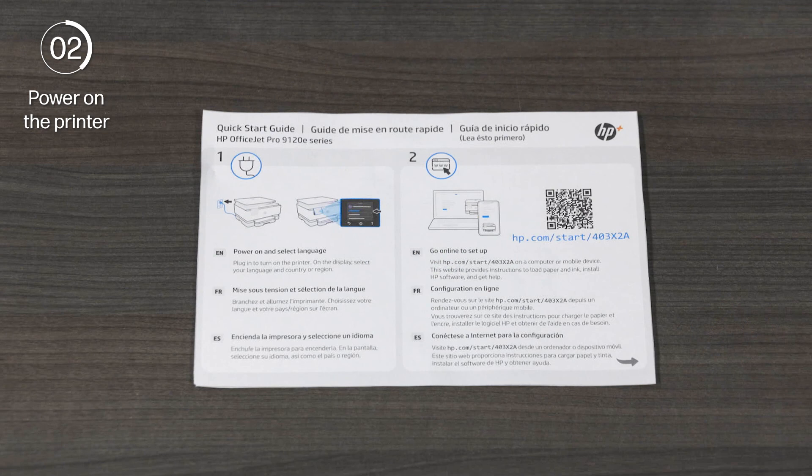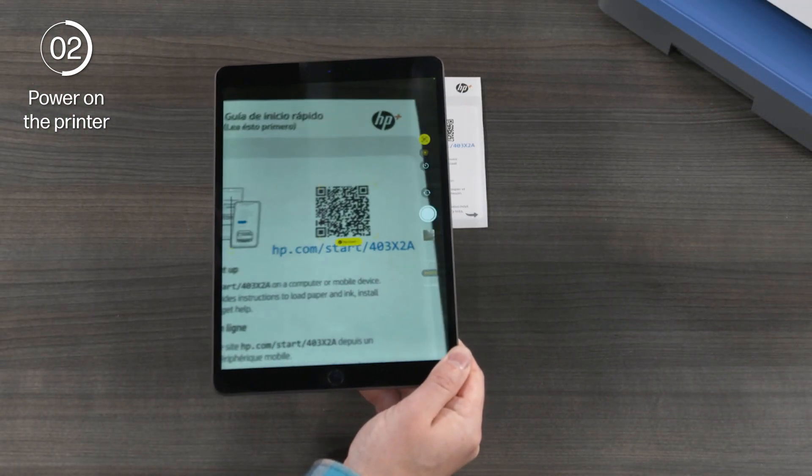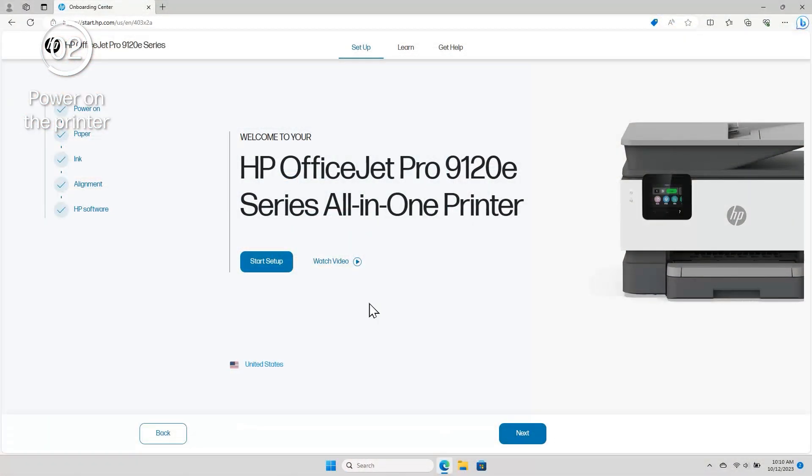For helpful tips and guidance in setting up the printer, the Quick Start Guide includes details for the printer setup website. On a computer or mobile device, you can go to the URL included or scan the QR code to get started. Like this video, the printer setup site is designed to walk you through the printer setup steps. Simply click Start Setup.